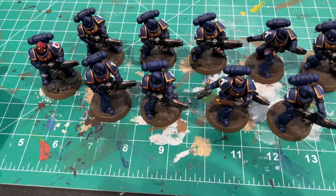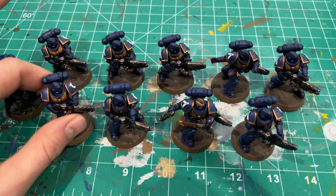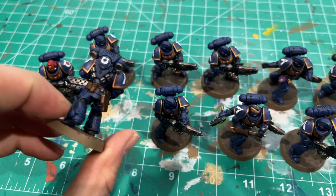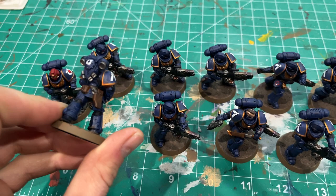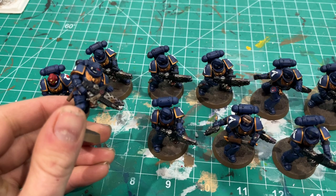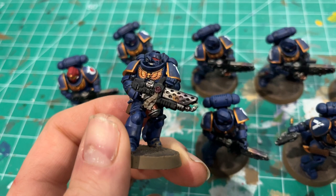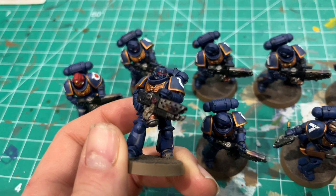So tangent aside, here's the Infernus Squad. I pretty much followed my same recipe of Craig Blue with the Drakenoff Nightshade shading for the recesses. I went with Mornfang Brown on the leather — I wanted lighter details on the leather. And then a couple of different colors: the fuel canister on the flamer is Balthazar Gold, which gives it just a little extra contrast from the Retributor Armor Gold on the shoulder pads and the Aquila. I like that contrast.